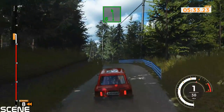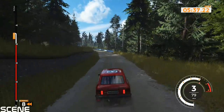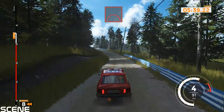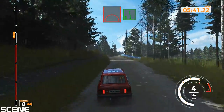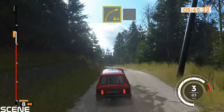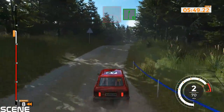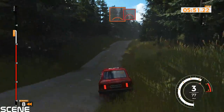Left 6 tightens over jump into left 6 over crest. Right 4 plus over jump and jump. Right 6 over crest and jump and left 5 over crest.